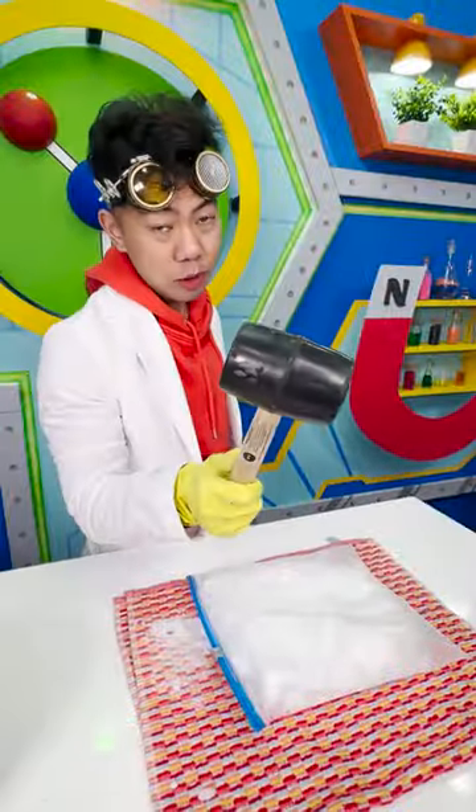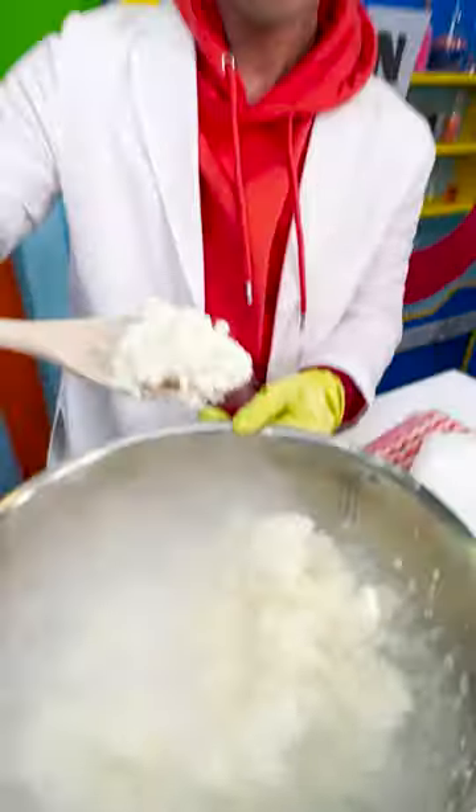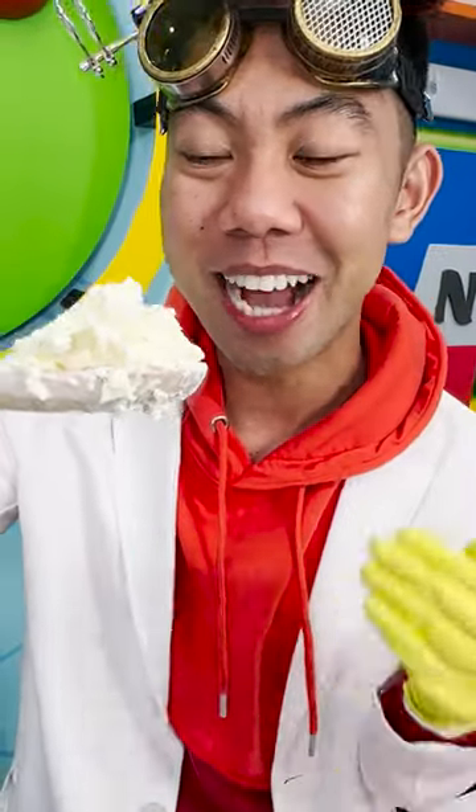And it's extremely cold, so make sure you have a bowl to help you out. And also, wear some gloves. Add it to the spinning mixture where it should instantly turn into our ice cream mix.